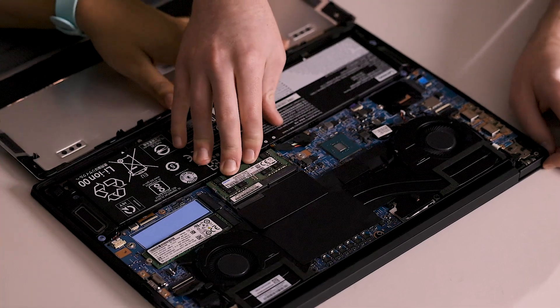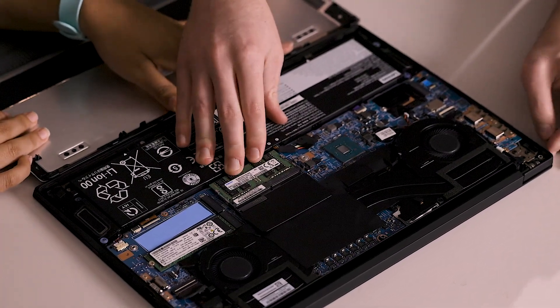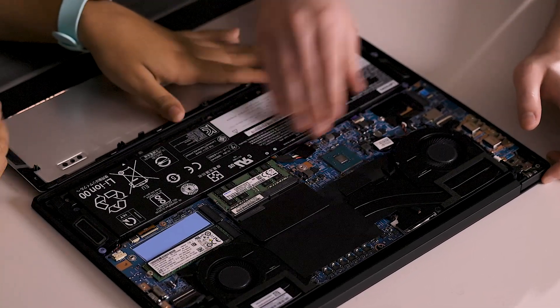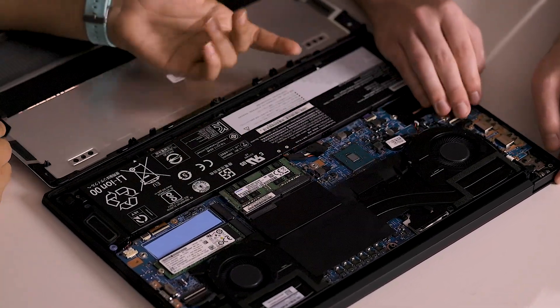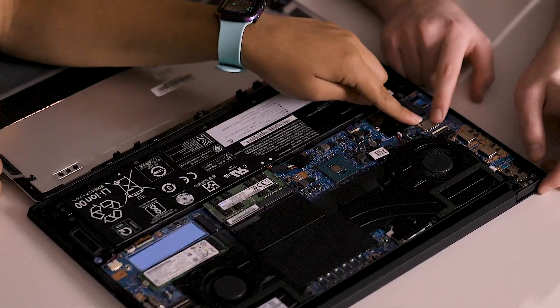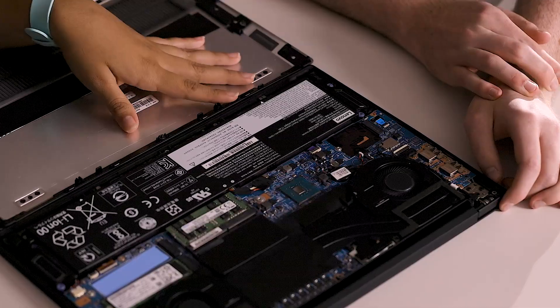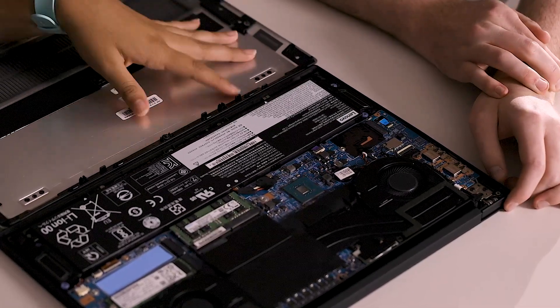Right here you have two sticks of 16 gigabyte 3200 MHz memory — 32 GB total — which will be nice if you're running VMs or if you have a lot of Chrome tabs open. It also comes with the Intel AX201 Wi-Fi adapter with Wi-Fi 6 support, which is really nice. It's not super common now, but as a Newmont student you're probably going to want to buy a Wi-Fi 6 router soon anyway.